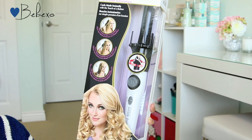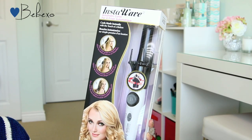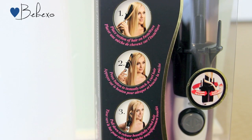This is the newest fully automatic tangle-free curler on the market and it allows you to curl your hair from any position using either hand.